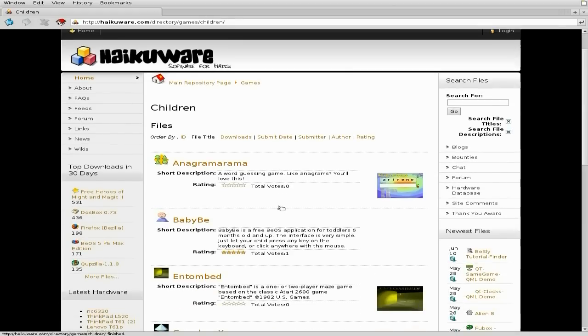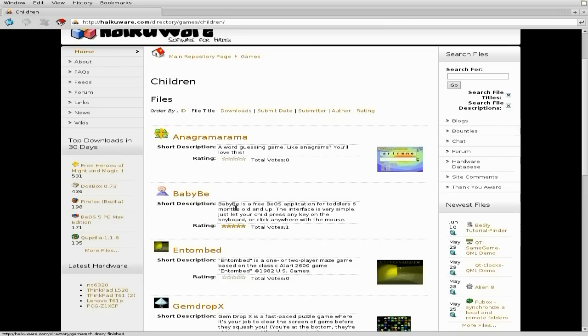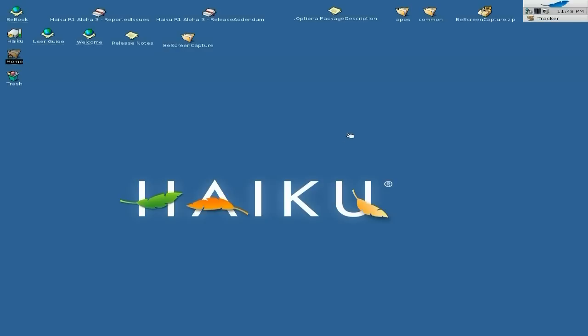You'll see what I mean — nice little ones. Baby B, for toddlers six months and up — very simple, let your child press any key on keyboard and mouse click anywhere. There's lots and lots of stuff you can get for Haiku and it's really easy to install. There are no repos, so there might be some dodgy ones out there, but as it only takes four to ten minutes to install, no big deal — most programs are all zipped up for you anyway. That's downloading, using, and installing stuff in Haiku.